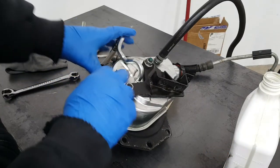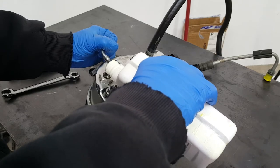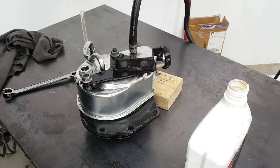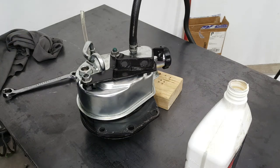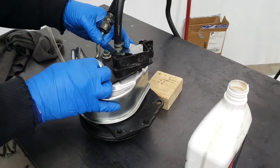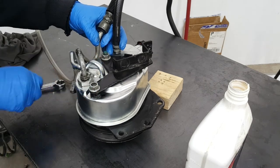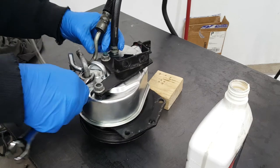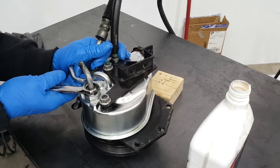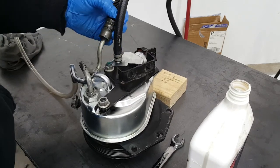Before fully reassembling, fill the area back up with fluid so we have fluid around the valve and don't trap air — that makes it much easier to bleed the system. If you get air trapped, you won't be able to turn your steering wheel at all; it'll feel like a rock. Then put the high-pressure line back on. It's all ready to go back in.